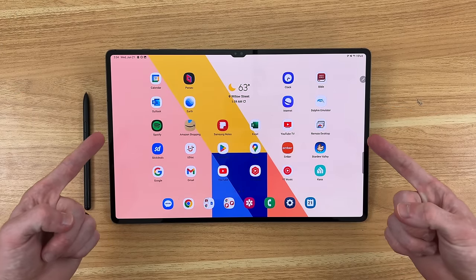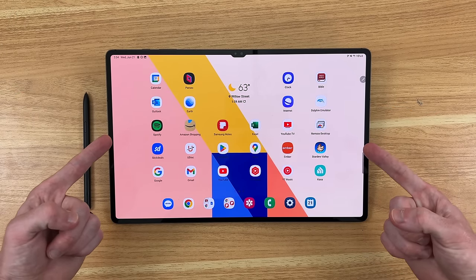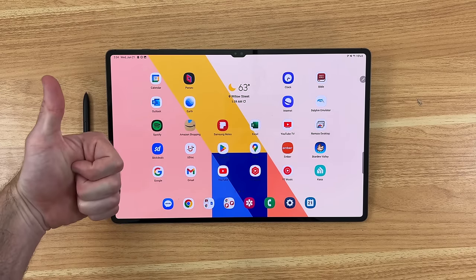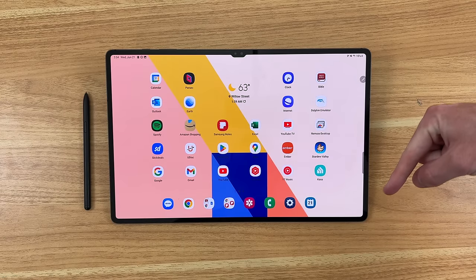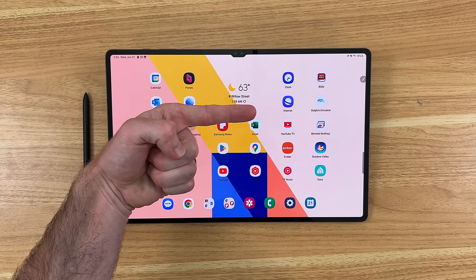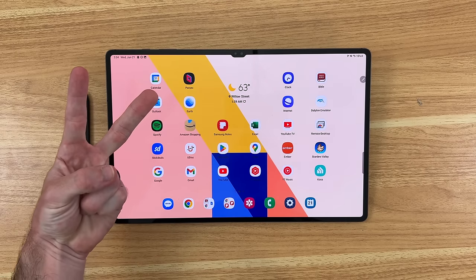What are your thoughts on the Samsung Galaxy Tab S8 Ultra? Let me know in the comments below. If you enjoyed this video, be sure to give it a thumbs up, and please consider subscribing to the Shane Simons YouTube channel today for more long-term reviews and everything else from Samsung. Thanks so much for watching — take care!